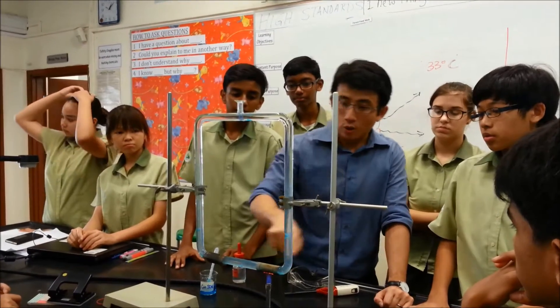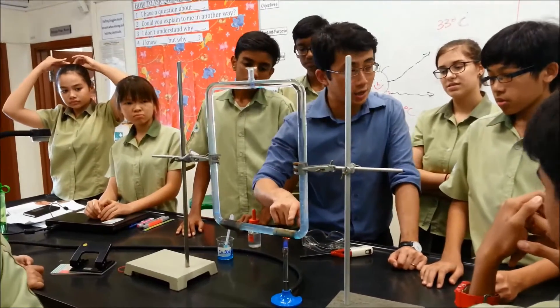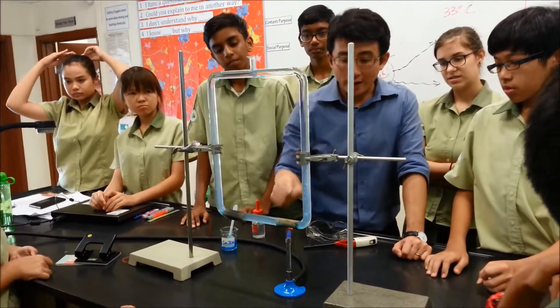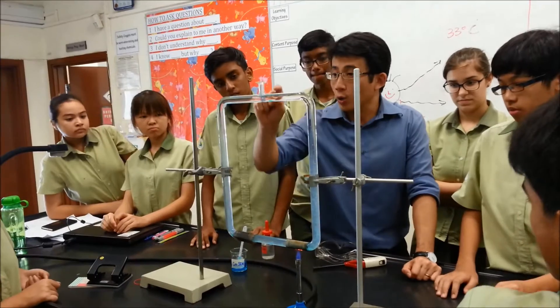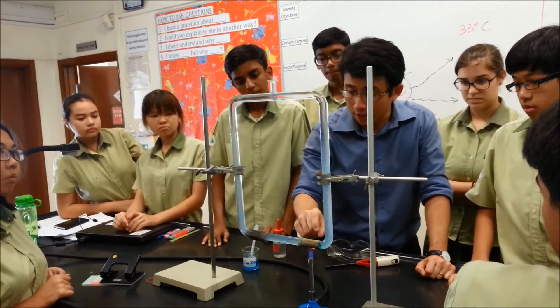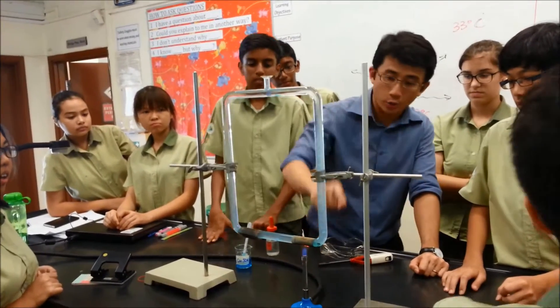And because of that, hot water rises, cold water sinks. Hot water rises, so hot water goes up. Right now when hot water from here goes up, there's a vacuum, so it will cause the cold water over here to sink. It goes in, the water is heated up again. So you can see the water is moving — it's going up again.